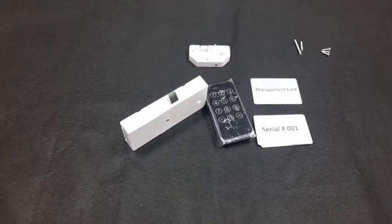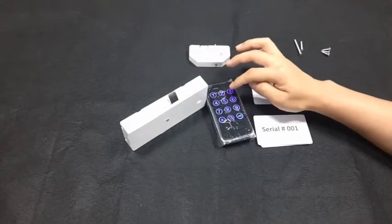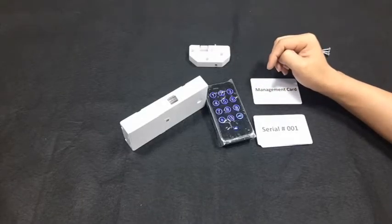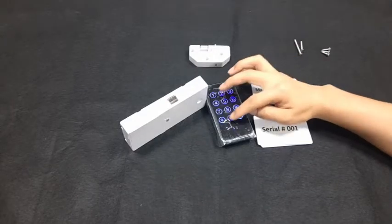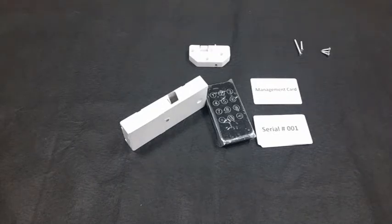To delete all user codes: read the management key, press the key icon to get inside, press 0, then press the key icon — two beeps. The latch gets out, confirming all user codes are deleted.